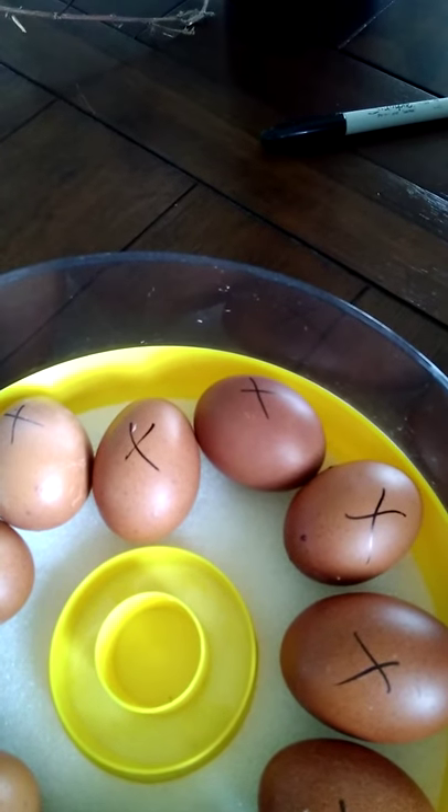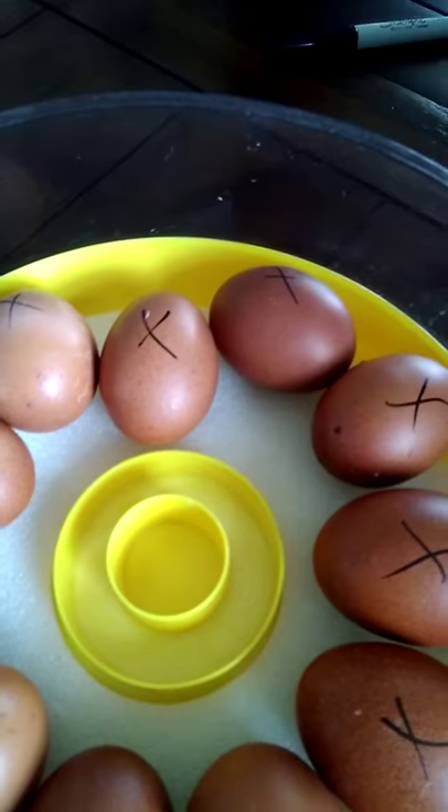You can see that I've got some X's on all of these, and the reason I do that is to help me when I'm turning. I want to make sure I get a full turn on them — if you're just guessing you're not going to be able to tell how much you're actually turning the eggs. I do an X on one side and an O on the other side so I make sure I get a full turn every time.